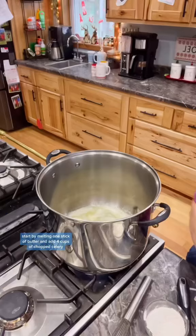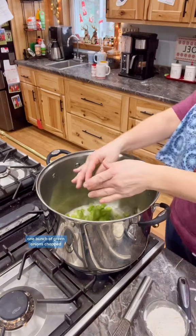Start by melting one stick of butter and add four cups of chopped celery, one bunch of green onions chopped, one tablespoon of garlic, and one half cup of chicken broth.